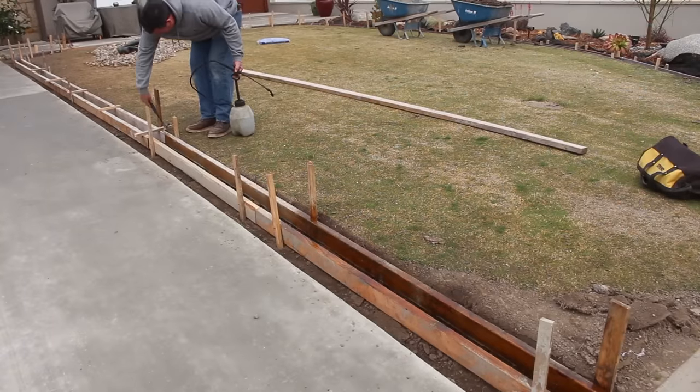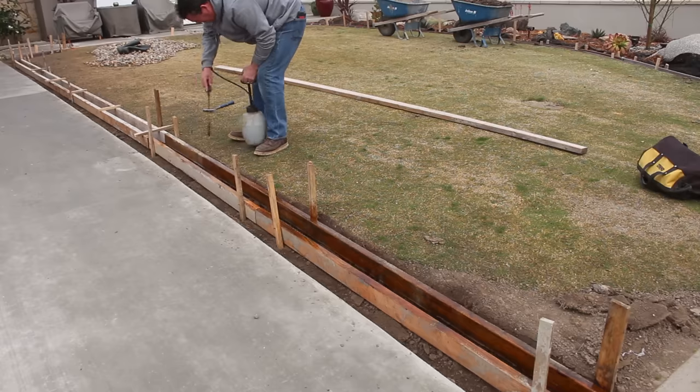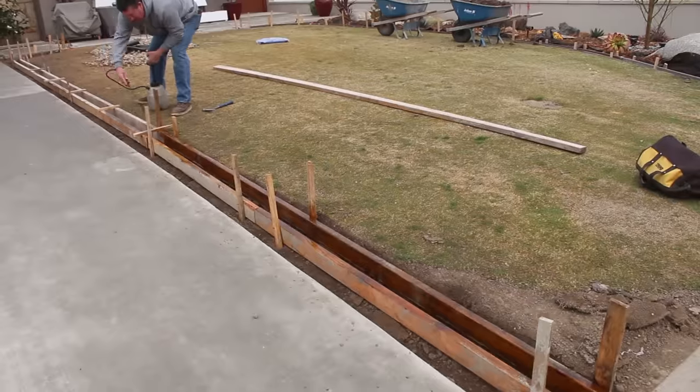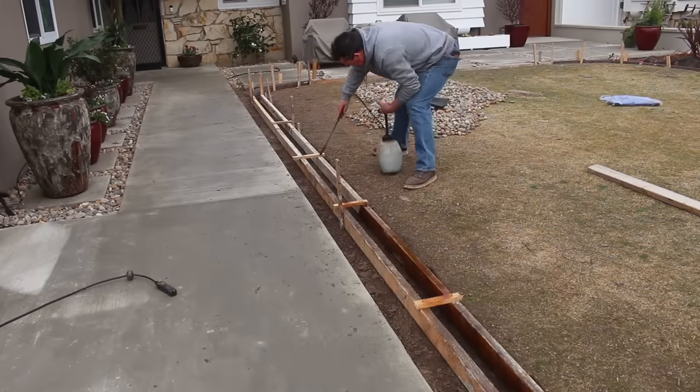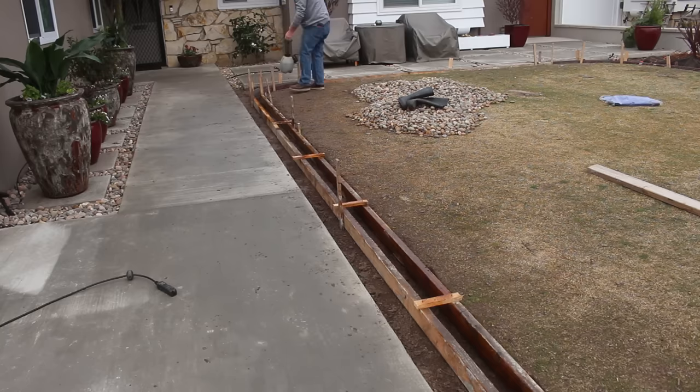Here's me spraying the oil on - that's used oil out of my truck, Mobil 1 synthetic. It works really great for this, and Mobil 1 is expensive oil to begin with, so I like to get a lot of use out of it.